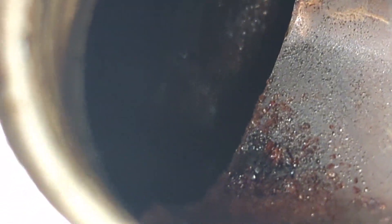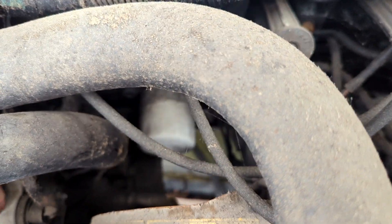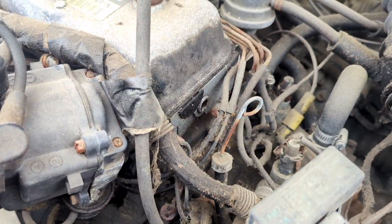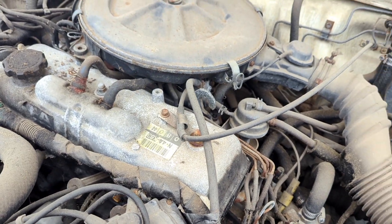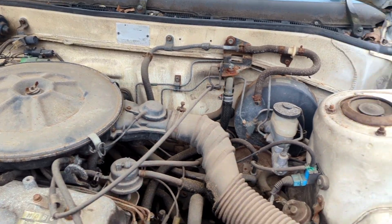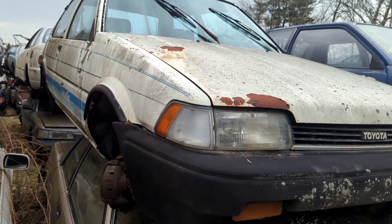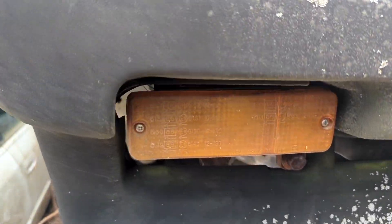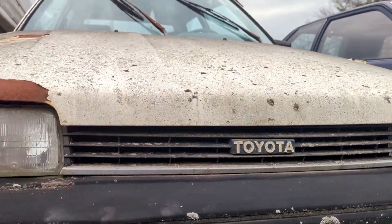I'll have to pull the valve cover off and see what's inside — make sure there's no water that's been getting in it for the last two decades. We're going to ask about this for sure. This is going to have to make a Weber motor on it. This might be the one I'm going to ask about the motor on — we'll see what he's asking for. These look really similar to the Tercel's too, they're a little bit narrower though.